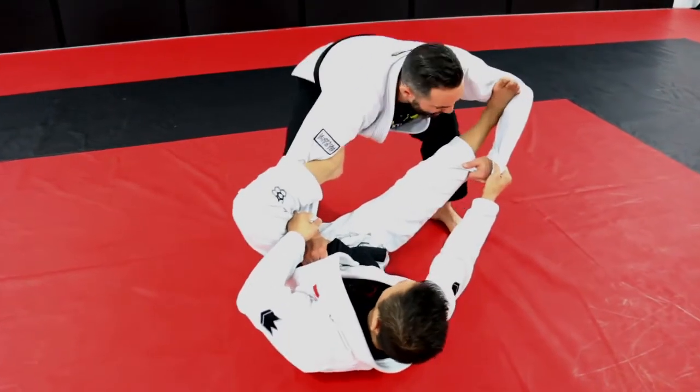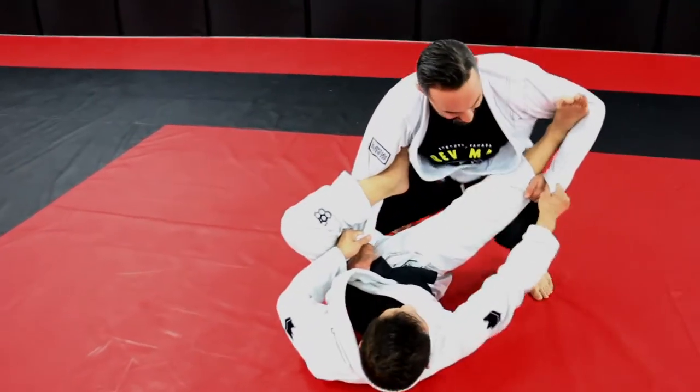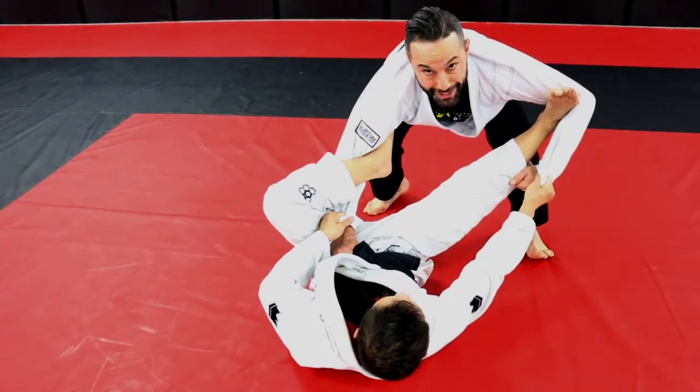I'm going to use my knee to pop off his heel — it's here. Make sure you don't bring the knee into the knee. Make sure your knee doesn't slide under. It's got to be pressure against pressure.